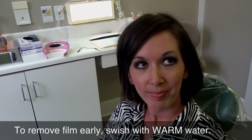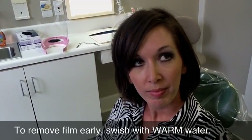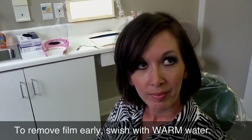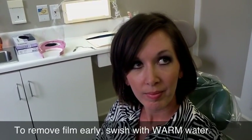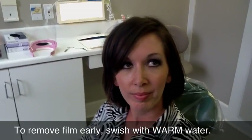If you wear it for the full time, the thin film will just peel right off. If you need to remove it early for any reason, remember: as long as it's sticky, you're still whitening. To remove it early, just pull it free from your gums a little bit, rinse with the warmest water you can stand, pull it off the front side, rinse with more warm water, then pull it off the back side — it'll come right off.